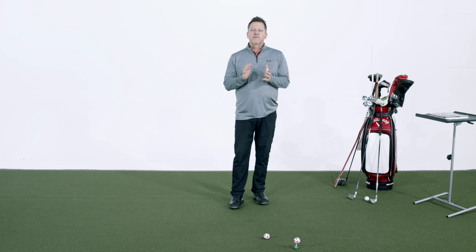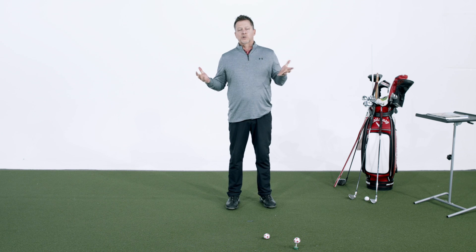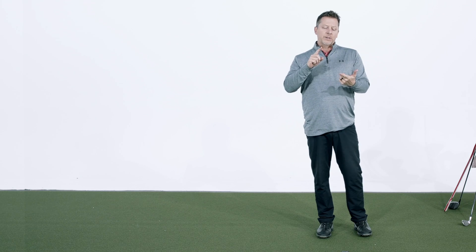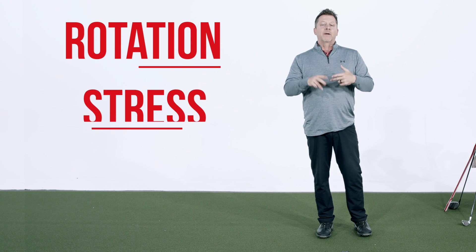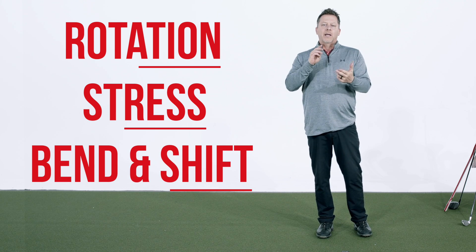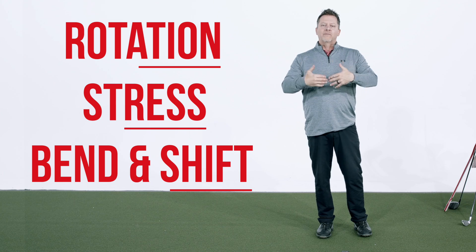As we wrap up some of the finer details of chapter six, which deals a lot with the address position, I want to remind you how important the address position is when we talk about the single plane swing. If we're going to simplify the golf swing, we must simplify it from address all the way through impact. Because if we can reduce the amount of rotation, reduce the amount of stress on the body, reduce the times the body has to bend and shift, and simplify our ability to get to impact, we have then simplified the golf swing. We do a lot of that in the single plane swing with the address.